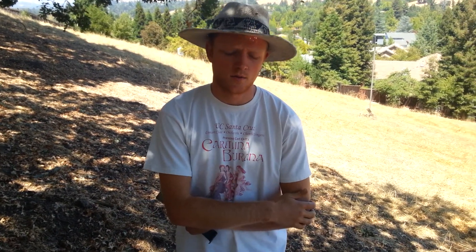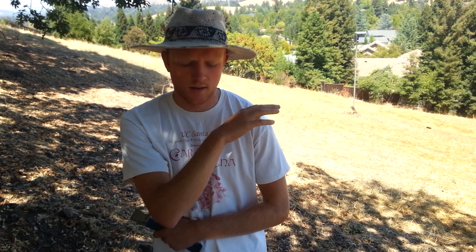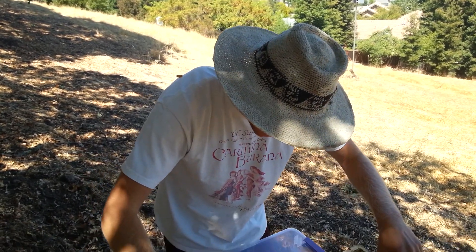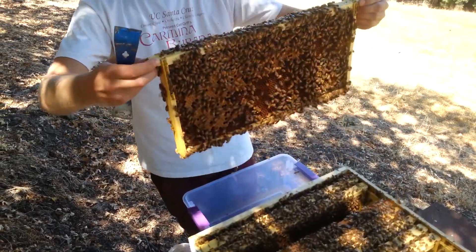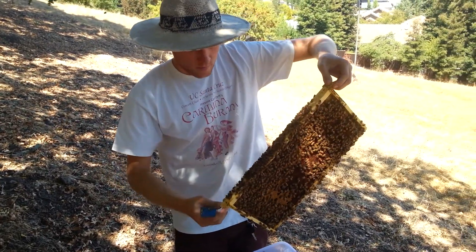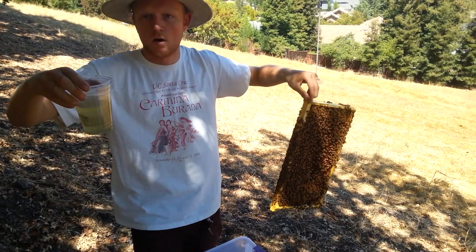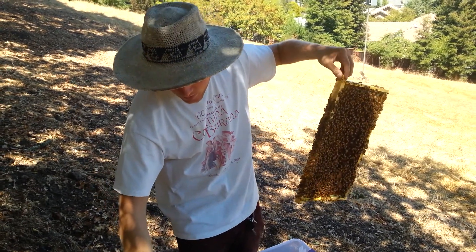Here we are mid-August in the Walnut Creek Apiary, and it's time to do a mite population sampling of the mite population inside the hive. First I need to find a brood frame with bees, and next I need to get 300 of them into this little cup with alcohol and a screen that can let the dead mites fall through. So here we go.